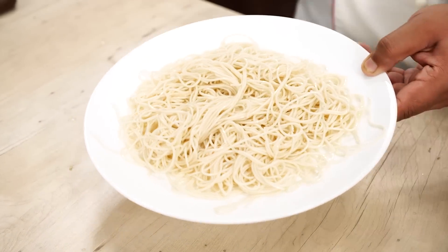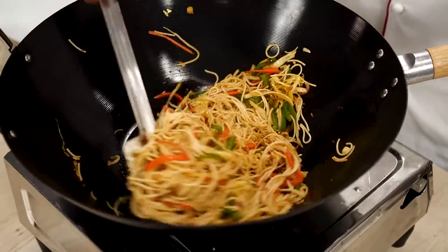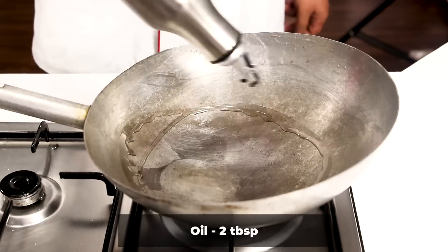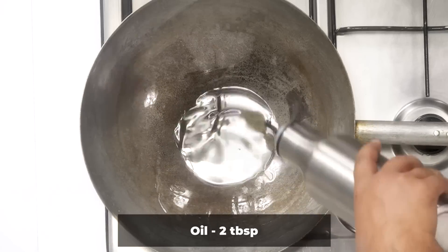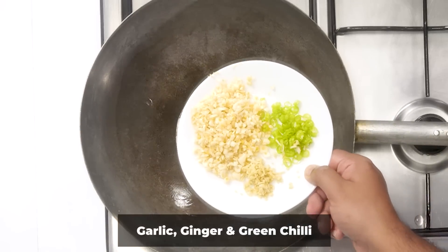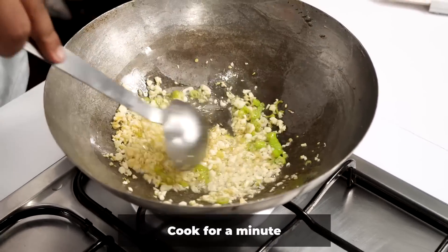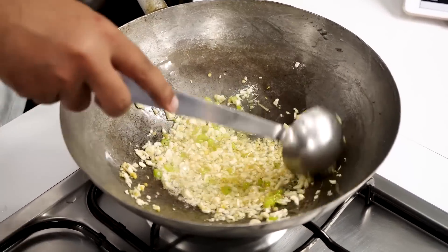Now we will make the base sauce for all 3 things — noodles, fried rice, and paneer chilli. Heat up a pan or wok and add about 2 tablespoons of oil. As we are making a sauce for all 3 components, you can use a little bit less oil also. Add the chopped garlic, ginger, and green chilli all at once. Continuously stir for about 1 minute — we don't want to burn the garlic or overcook it, just cook it lightly.